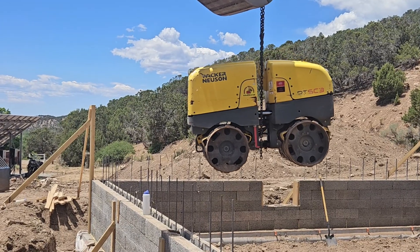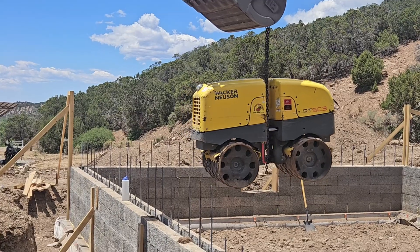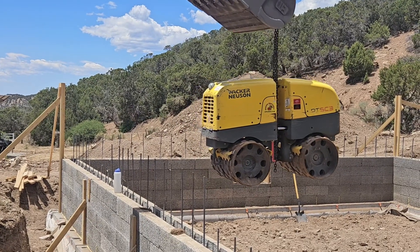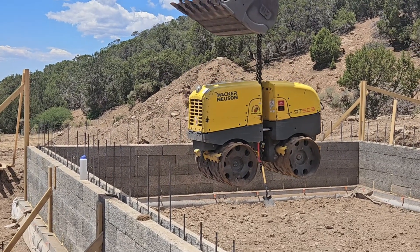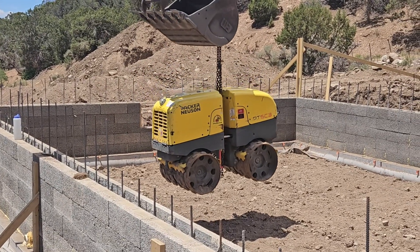We did this in 6-inch lifts, so it took a little while. I think you'll see some of the shots — it took all day into the evening. It also hadn't rained in a while here, so it was quite dusty and a little bit of an unpleasant task.